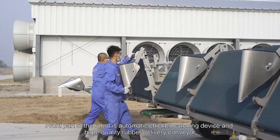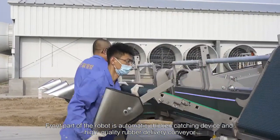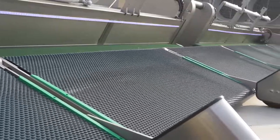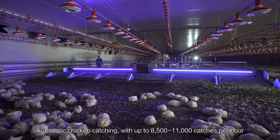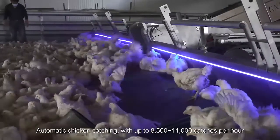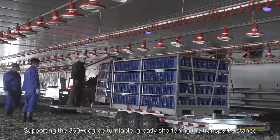Function Introduction: This model is easy to operate and convenient to use, with super-wide chicken catching arms for unfolding and folding. The front part of the robot features an automatic chicken catching device and high-quality rubber delivery conveyor, stable for ground mode. Operated by remote control, safe and convenient. Automatic chicken catching capacity is 8,500 to 11,000 catches per hour, supporting a 360-degree turntable, greatly shortening the transport distance.